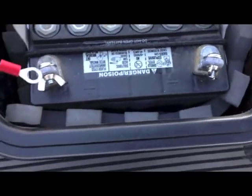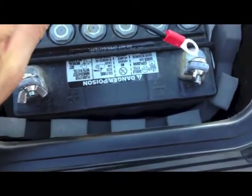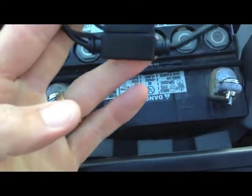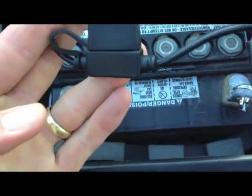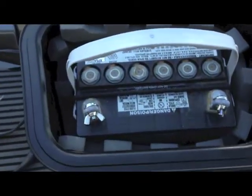The trolling motor connections just screw right on to the posts on the battery. I have an inline fuse that came with the system and it works great, nice and easy. Just snake that right up and over the back of the ski and it lines right up into the hole. So that's what it looks like on the Yamaha.